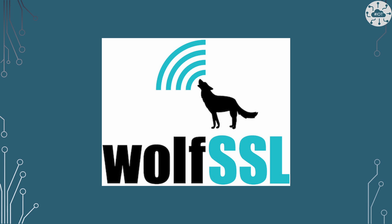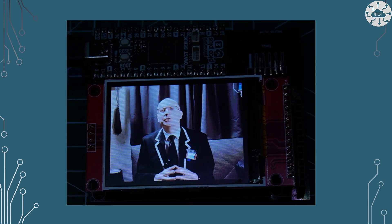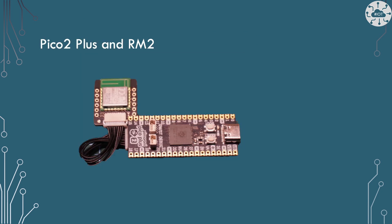The first board I'm going to try this on is the Pimoroni Pico 2 Plus — an RP2350 board with 520 kilobytes of SRAM, 16 meg of flash, and an additional 8 meg of PSRAM. I've used this board before for displays on my name badge video. This time I'm using it because there's a connector on the back with additional GPIO ports, and there's a great pre-built connector to plug straight into the RM2 module without needing a breadboard.